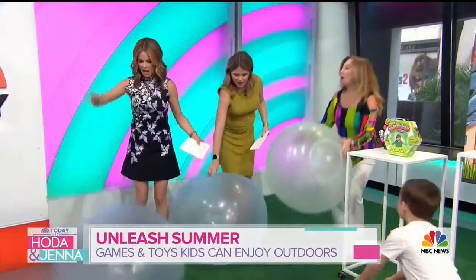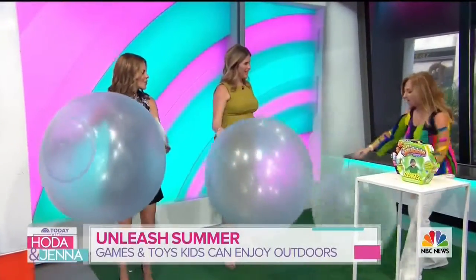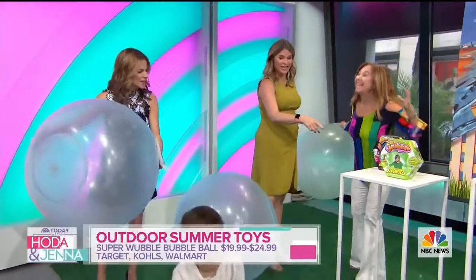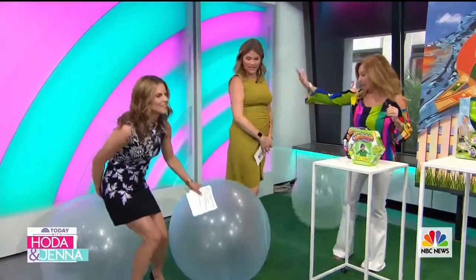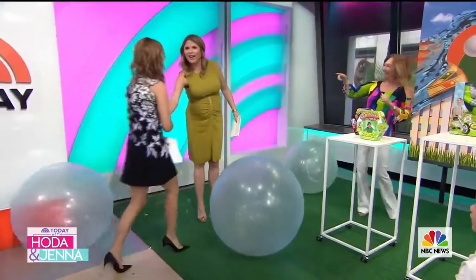This thing is awesome. It kind of looks like a ball. It also looks like a bubble. We can bounce it, we can kick it, we can throw it, we can sit on it. It is the Super Bubble and it is so much fun. Go ahead — it's going to let you go all the way down. She wasn't kidding. I was not kidding.